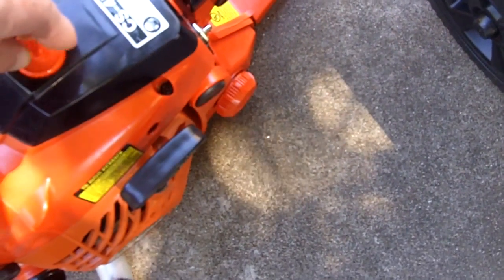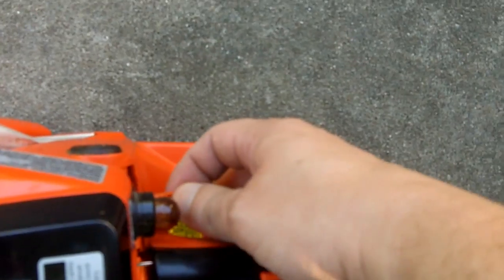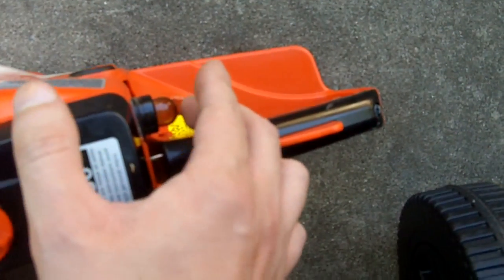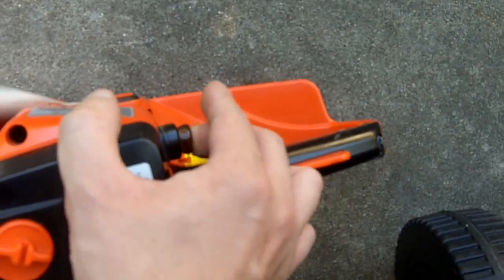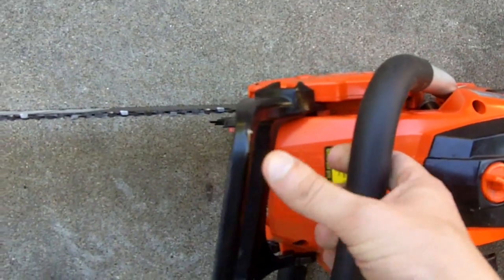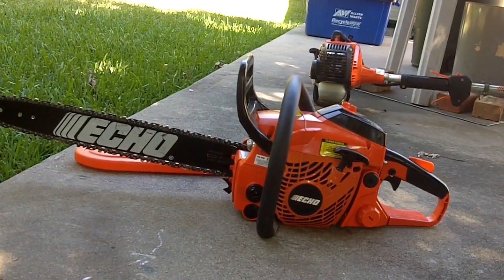Let's see how it starts. It's been about two and a half months — last ran when I did that video comparing this to my grandfather's McCulloch Eager Beaver. She's turned on, she's on choke. I'll give it five primes — maybe a little bit more since she's been sitting for a while. Chain brake is on. I like to keep the chain brake on whenever I start this saw, especially on a cold start, because it does seem to go at a high idle.